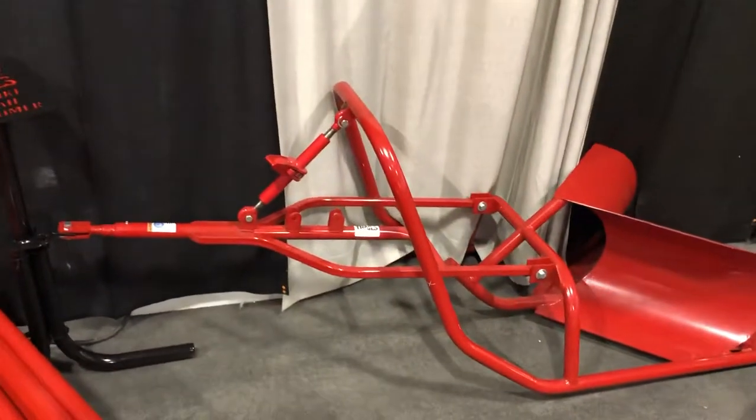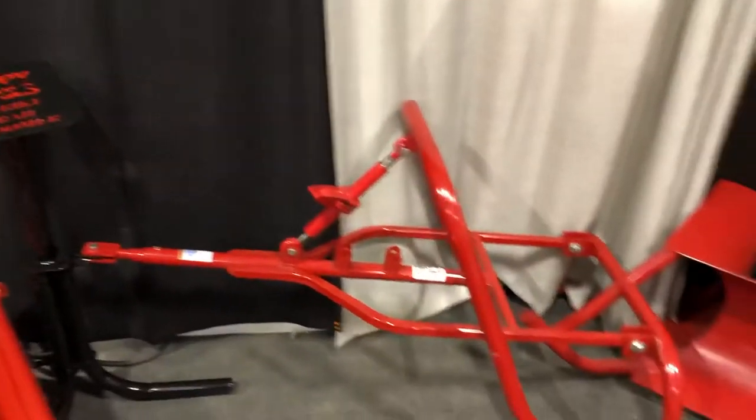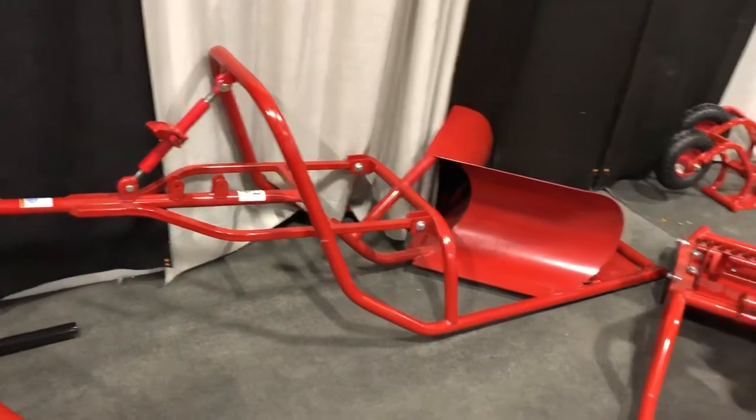Here we have a cat bike groomer, designed to remove the snow from the trail, and used for fat bike bicycle riding in the winter.